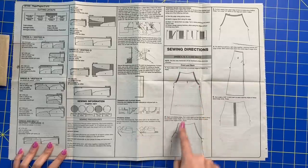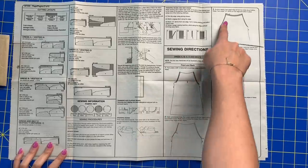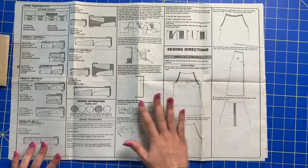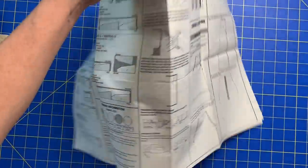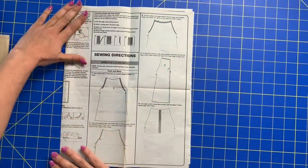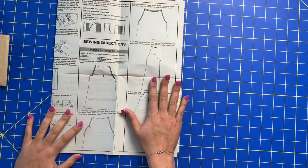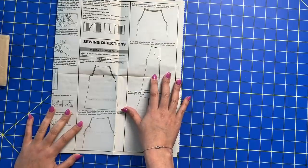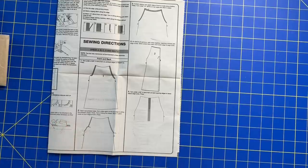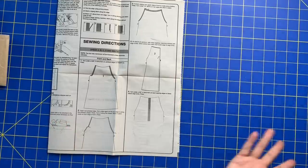For now, we are actually going to enclose all of our seams as part of the instructions, so we don't have to worry about finishing the seams just yet. When we do, I'll talk you through how I'm going to go about doing it, because I'm not using my serger for this — I am a beginner, just like the rest of you.